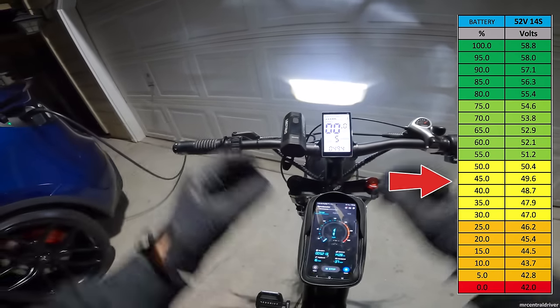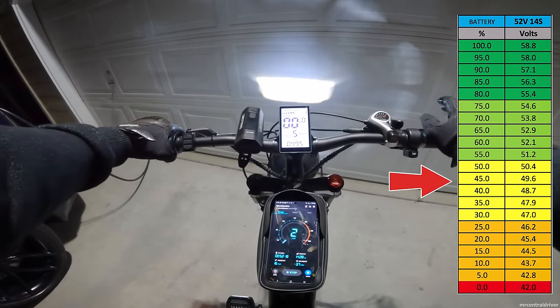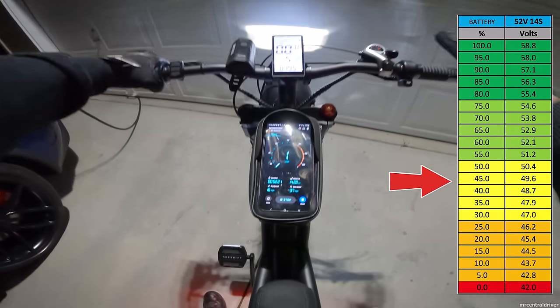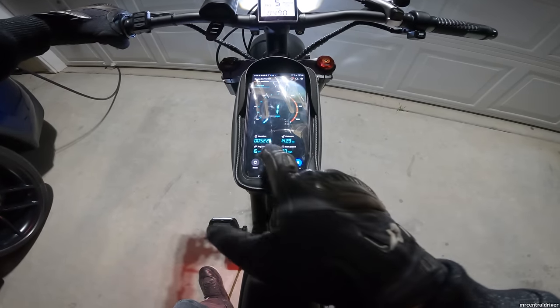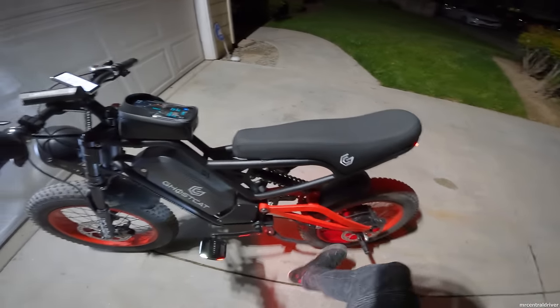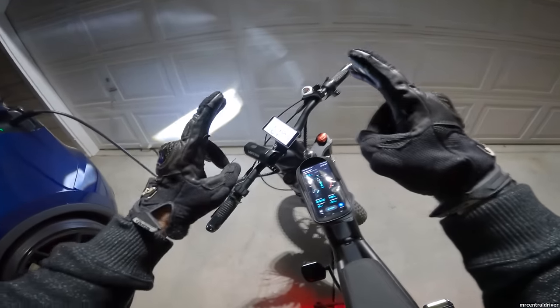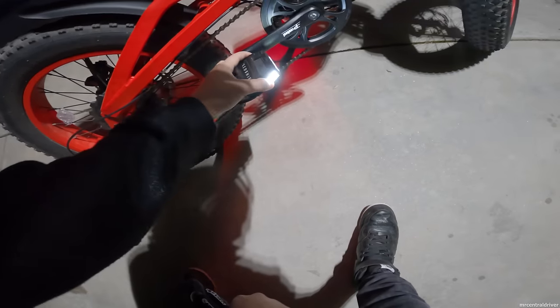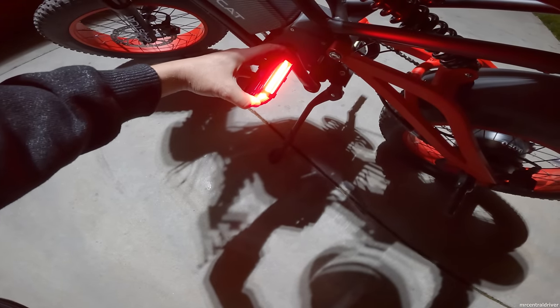I'll put the battery voltage chart on screen so you can see where we ended up — I'm guessing about 40% remaining. Final stats: 14.28 miles total, top speed 37 mph, out riding for almost 53 minutes. Drop a comment, hit a like — anything that helps the channel. One last tip: if you get those light-up pedals, make sure to turn them off. Even though they do auto-shutoff, they'll still drain in standby mode — I've learned that the hard way.